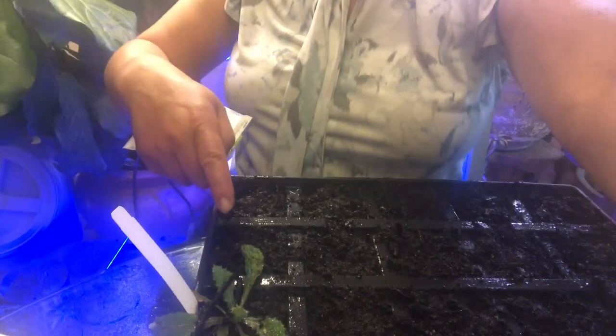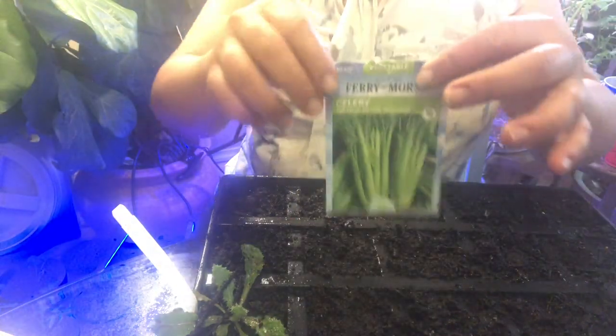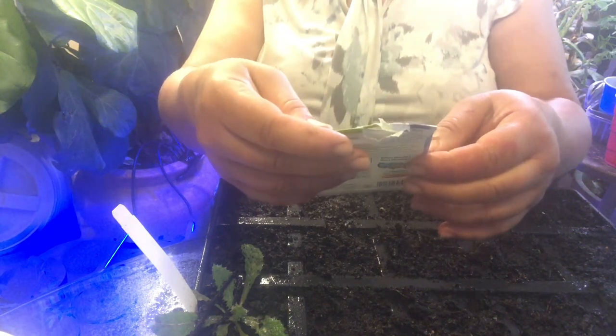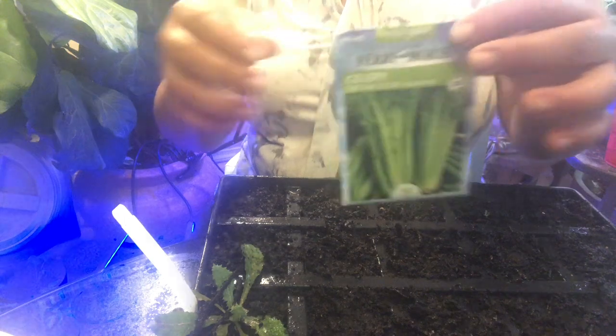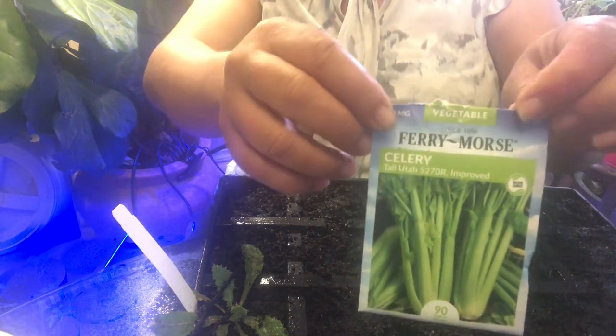I put three to four seeds in each pod, with the exception of one or two cells where I didn't put anything. I'm gonna add these seeds to my catalog. They are 90 days to harvest, so that's not very long. They're non-GMO but not heirloom as far as I can see. I need celery — I buy it and it's like $1.59 to $1.79 each now. If I get them all to germinate I'll have plenty of celery for a while.